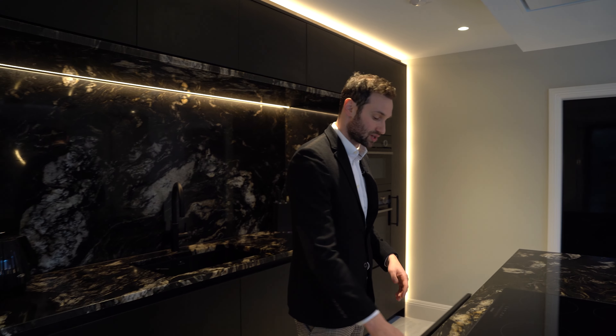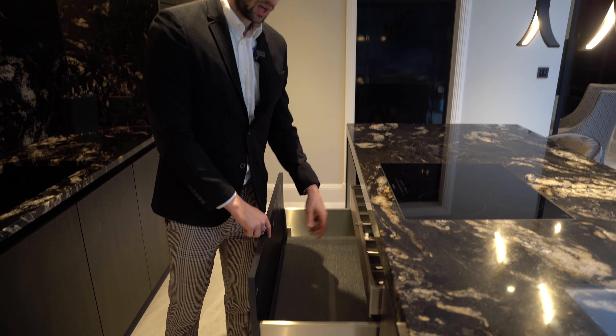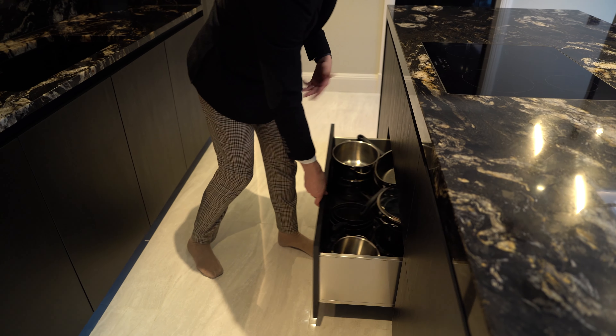On the other side of the sink we've got the bin unit — again a fairly normal configuration for us. Above, we didn't want to waste the space, so we've got push-to-open units that are fully shelved — two double units acting almost as top boxes.